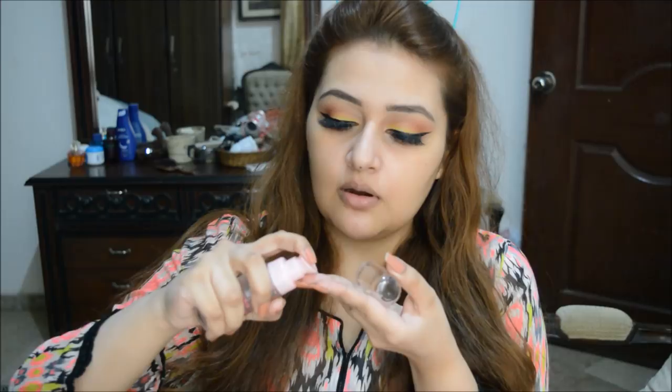You can see how amazing this primer is and what difference it creates on both sides. It's definitely a silicone-based primer but it's very watery. It smells very nice as well. The formula was very light, not sticky at all — it absorbed very nicely into my skin.